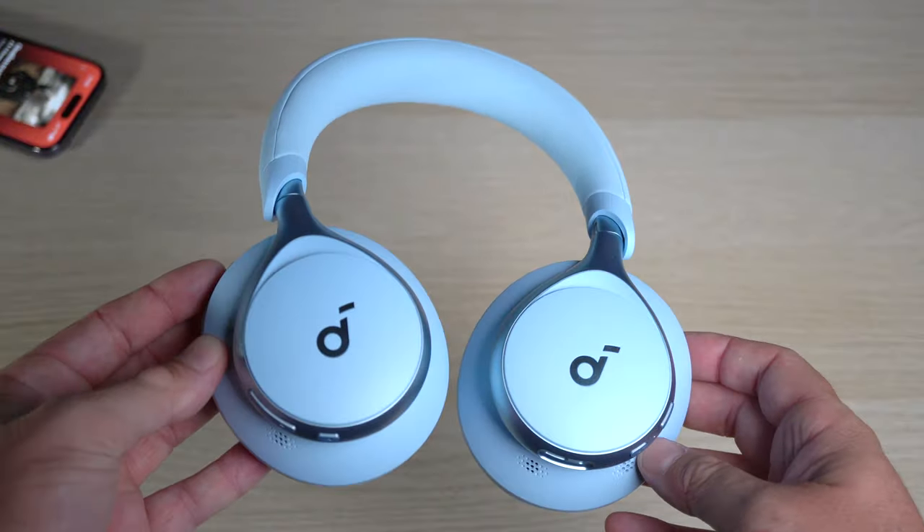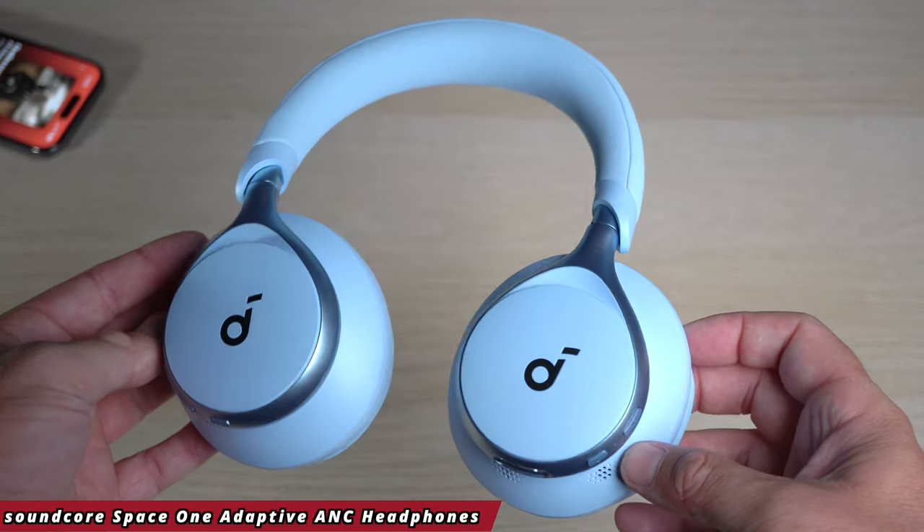What's happening everyone, my name is Alex and welcome back. In today's video we are checking out some of the latest headphones from Soundcore called the Space One. These are fairly affordable headphones and honestly I wasn't expecting the noise cancellation from these headphones to be this good. I can probably go as far as saying that the noise cancellation is the best I've experienced from all the headphones I've tried so far.